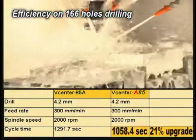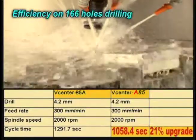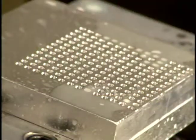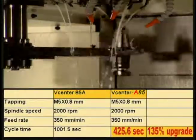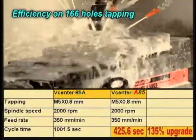Efficiency demonstration on 166 holes and tapping.